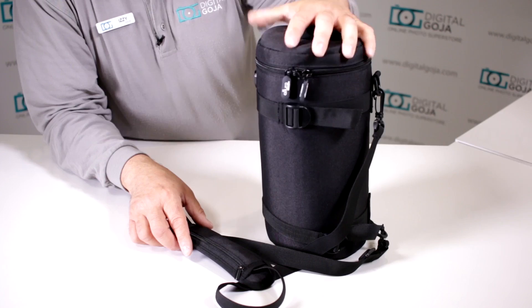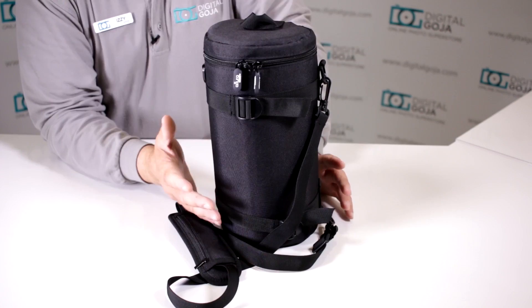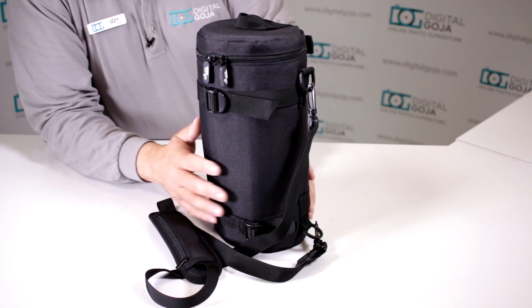It fits most popular telephoto zooms — I've used it with the 150-600 and prime telephotos like 300mm and 400mm. A friend of mine who's really into music fits his big JBL speaker in here perfectly, and I'm sure many other Bluetooth speakers will fit inside the Altura Photo Deluxe Lens Carrying Case. Happy shooting!